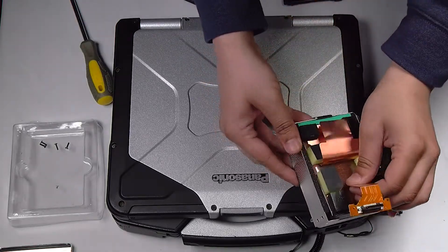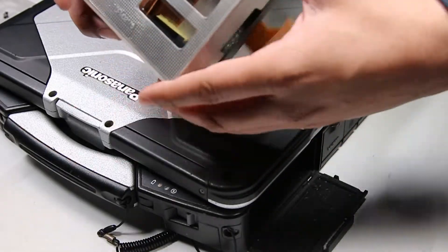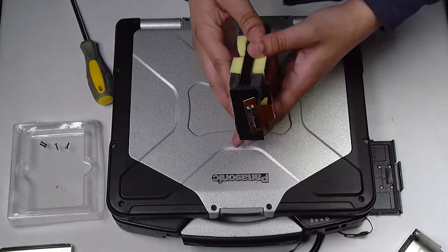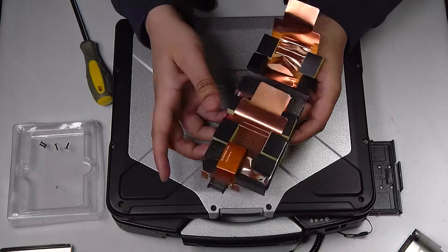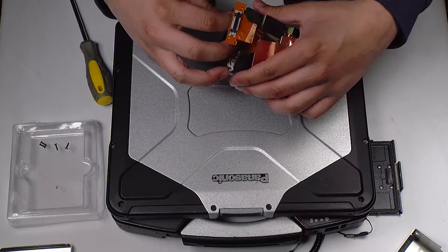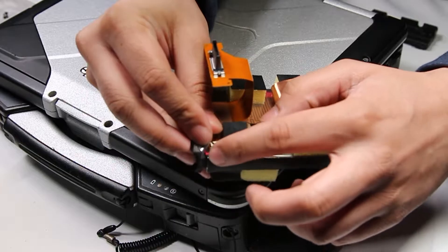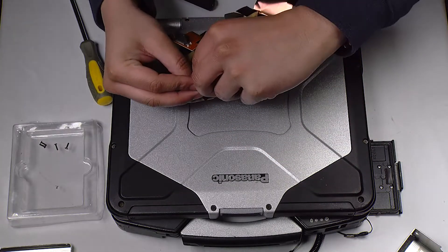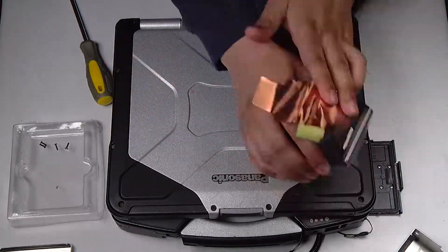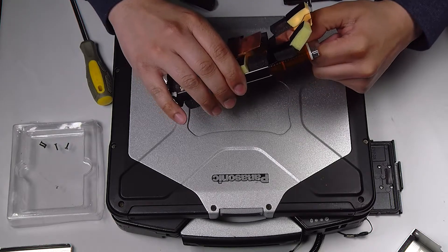Now you'll see an outer caddy with a shock mounted sleeve. You want to push that up from the bottom and open up both sides. Disconnect this cord, and now you want to pull the SSD out from the bottom.